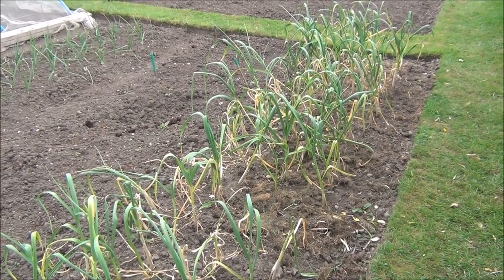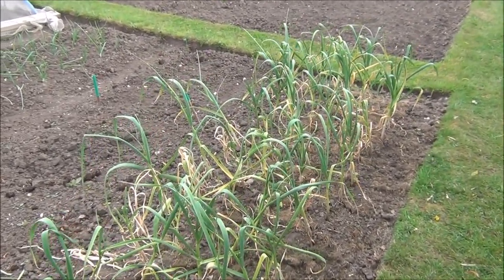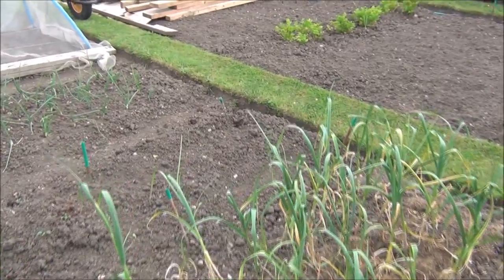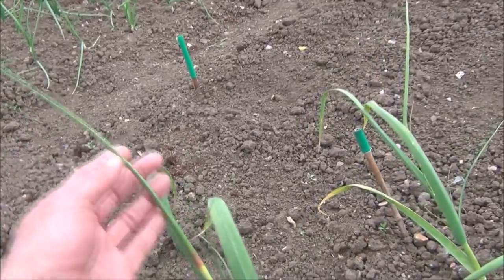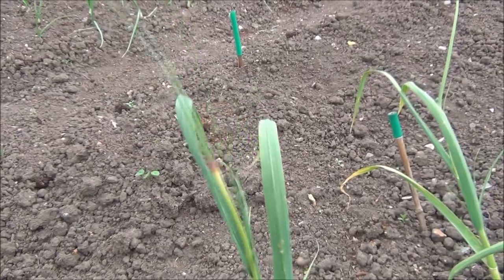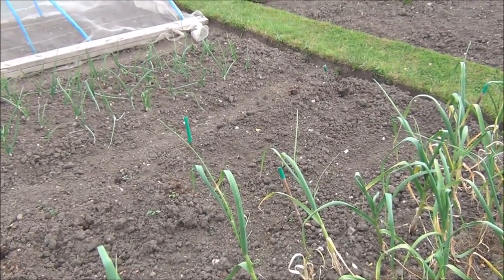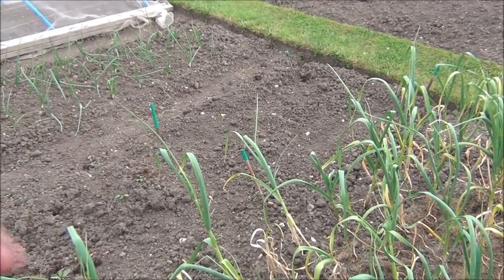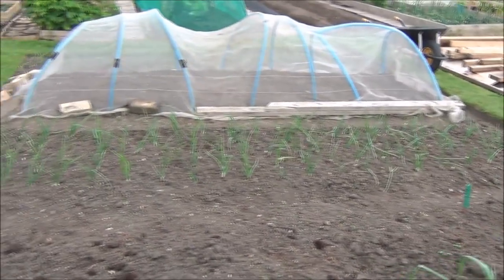The garlic — oh, they're looking so miserable. I'm beginning to think my luck with garlic has run out. I hate giving up, but the last two years they've been absolutely rubbish. I just want to point something out: can you see this scape forming? This is the garlic forming its flower stem. Given half the chance it will form a flower, then seeds, etc. However, I don't let them form flowers because I want all the energy to go back down into the bulb. I cut the scapes out and use them in the kitchen — I'll show you some of that later this week.